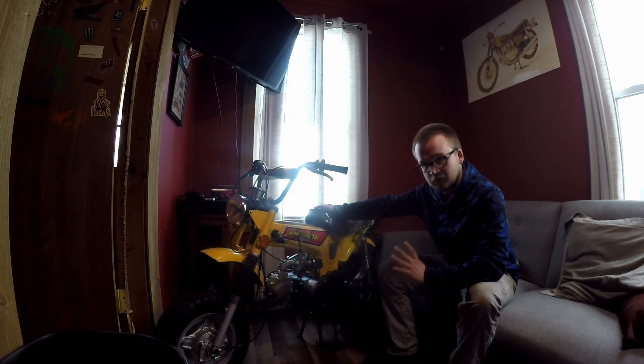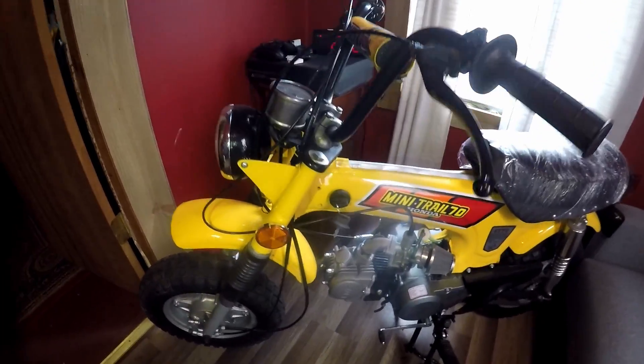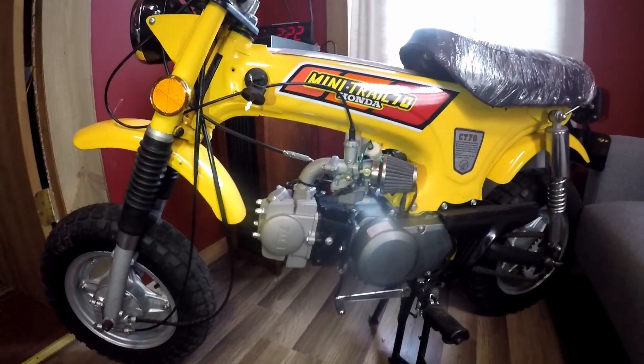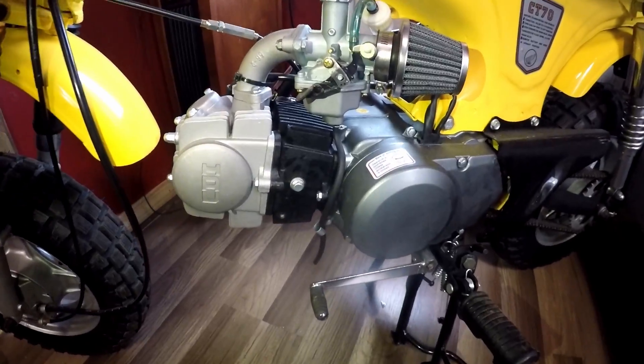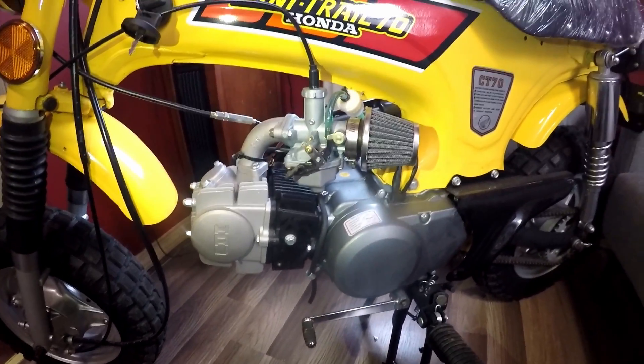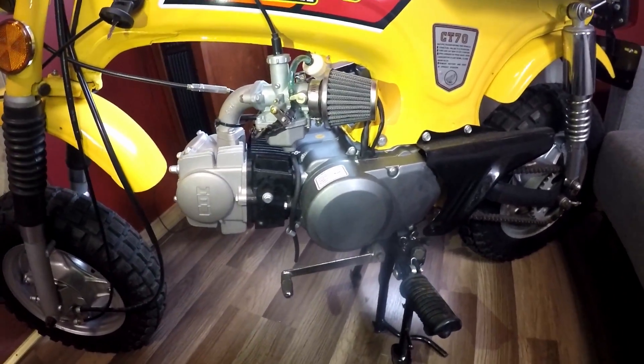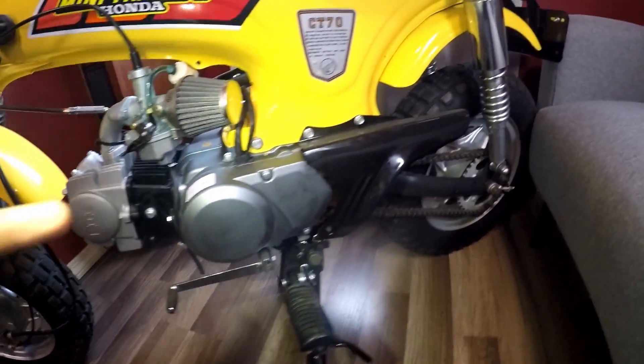Let me grab the camera and I'm going to show you guys some up-close pictures of this thing and what I've had to do and how it's turned out. First off, for the engine, we've got a 125cc lifan four-speed with a manual clutch, Mikuni carburetor, cold air intake, and a one-pot filter.